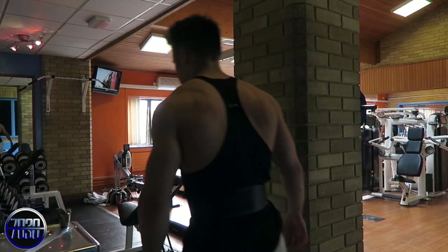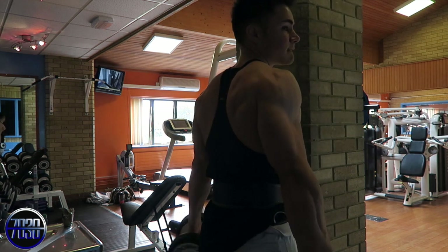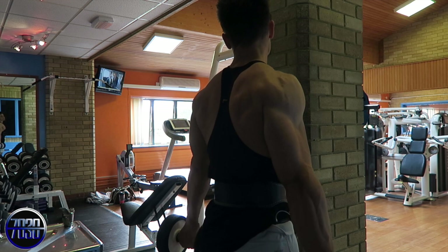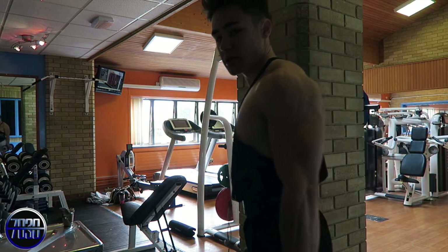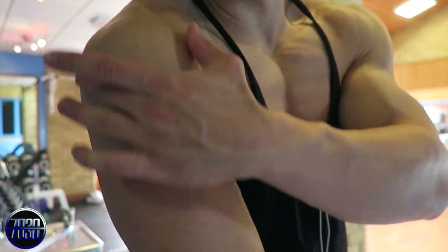So today I'm doing chest, shoulders, abs — halfway through the routine. Check out this weird thing with my tricep — I don't know if you'll be able to see it. My arm exercise is just a little different.